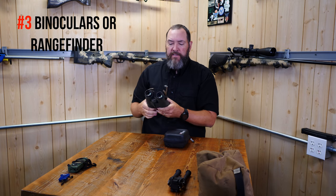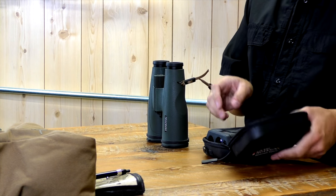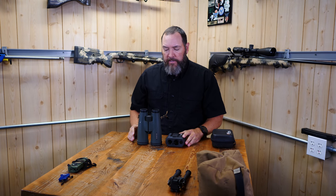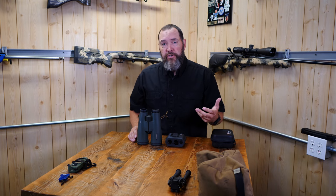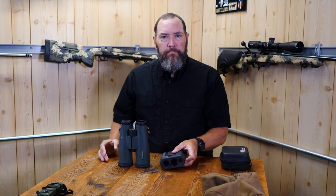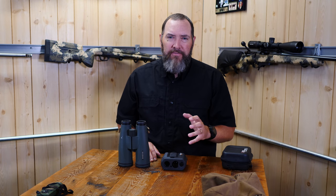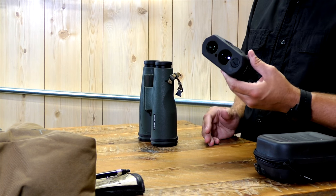For my third item I've got binoculars and a laser rangefinder. The point here is that you need to be able to spot your targets — you can't be pointing your rifle downrange or looking through your scope when it's not your turn to shoot. A rangefinder with magnification helps you find targets, and even in competition with known distances, you can use it to double-check yardages and confirm your elevation dope.